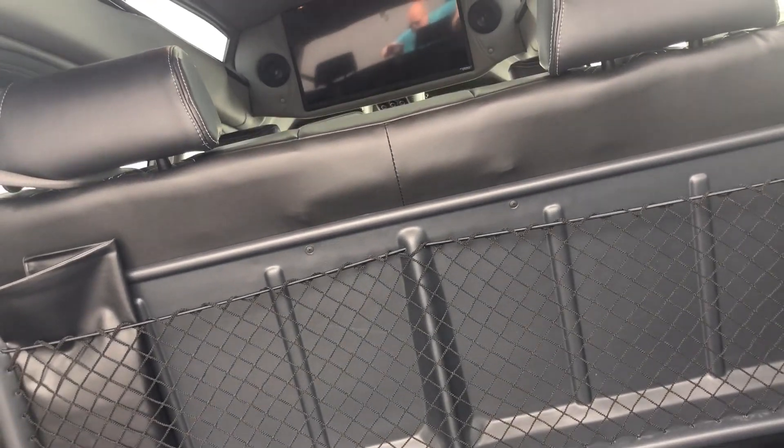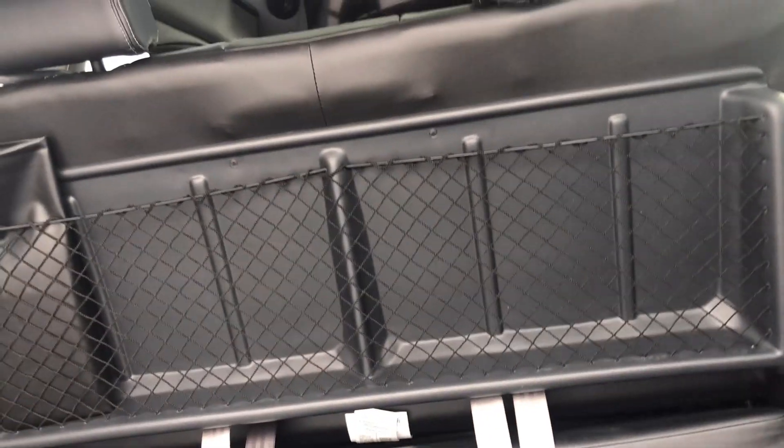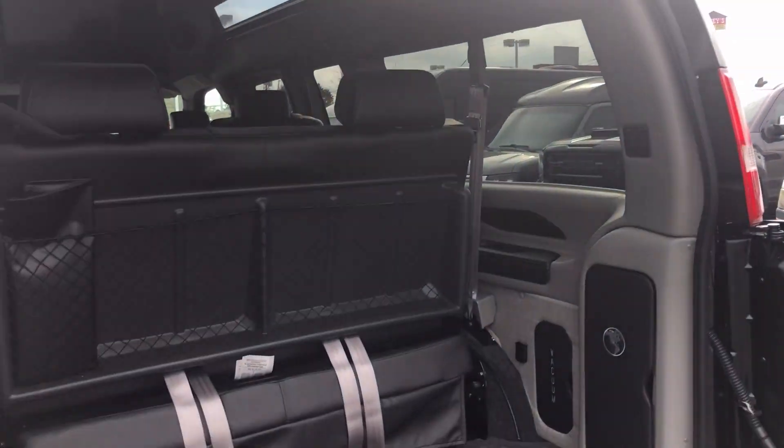This sofa also slides forwards and backwards, so you can have anywhere from 30 inches deep to 51 inches wide, or if you slide it all the way back, 24 inches deep by 51 inches wide.